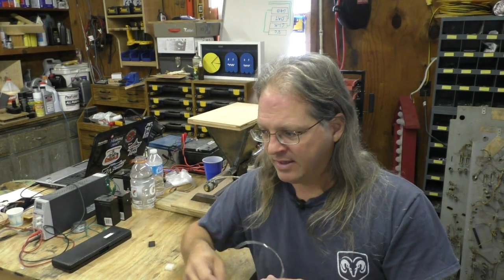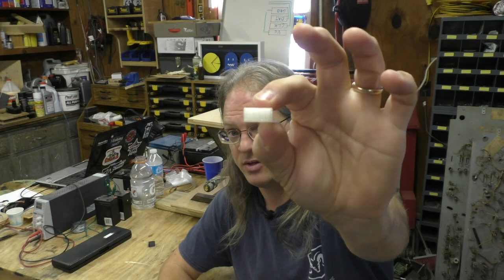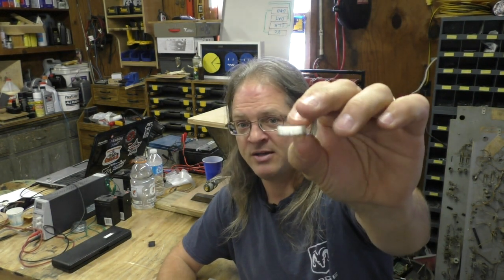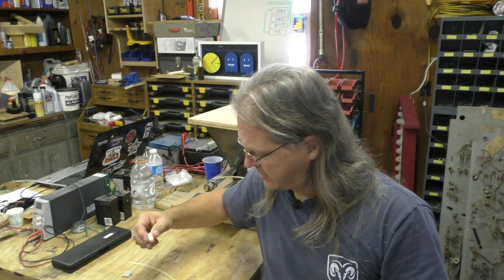I ran about 10 meters of this stuff through my printer and out of that 10 meters I was able to get one calibration cube printed without a jam. The rest of them look like this — I'll show you a close-up on camera. I'd get about halfway or quarter way through, and that oval shape would exceed the maximum diameter my nozzle can handle, which is about 1.9 millimeters. It would start and then hit one of those wide spots in the extruder and just jam and stop.